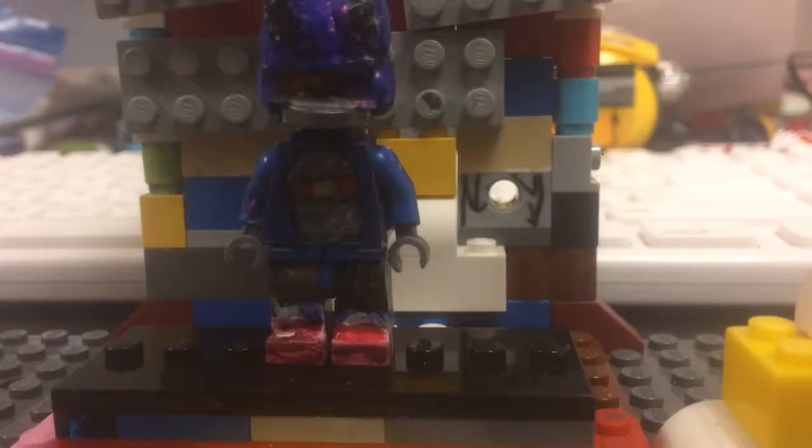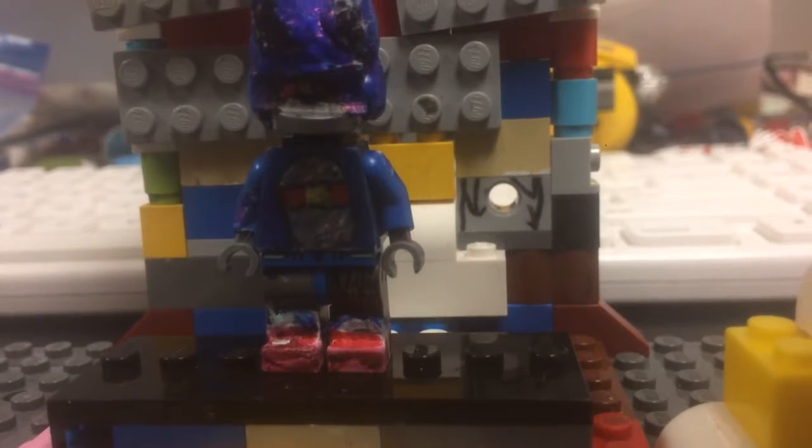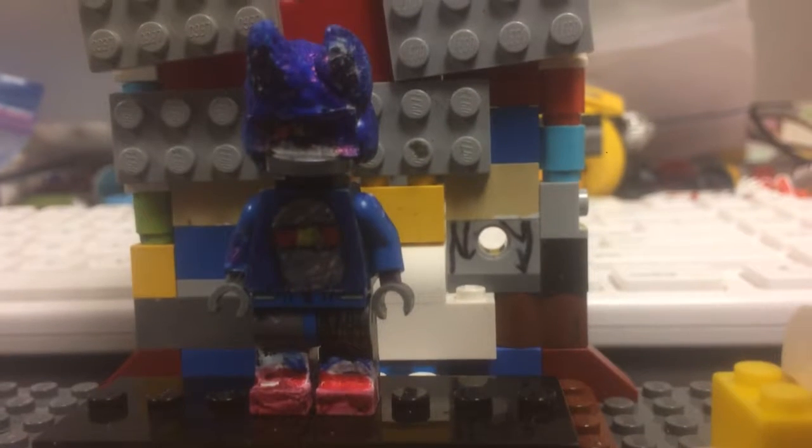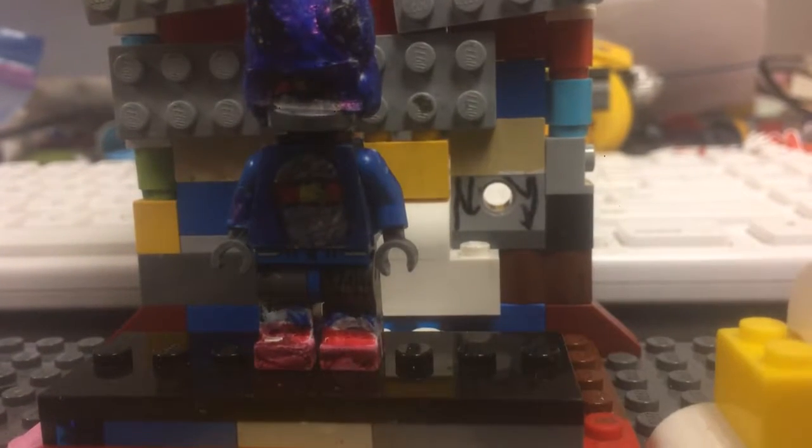Basically, I used all — this is pretty much basically my custom Mecha Sonic.